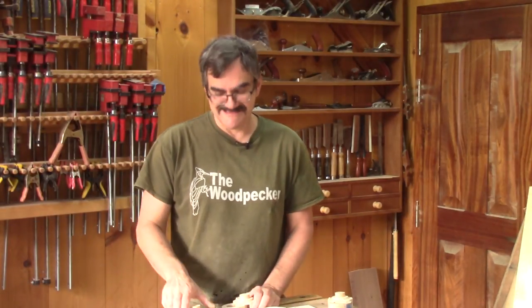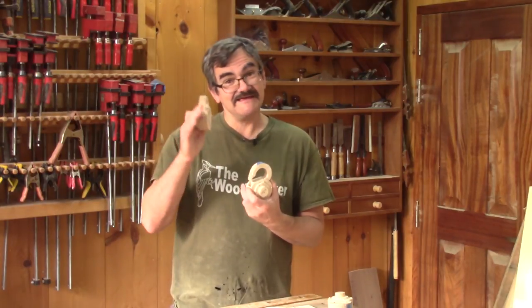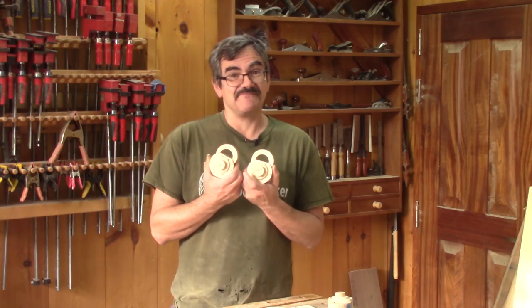Hi, on the Woodpecker today — this year I'm making another padlock, but this time around it's a combination padlock.